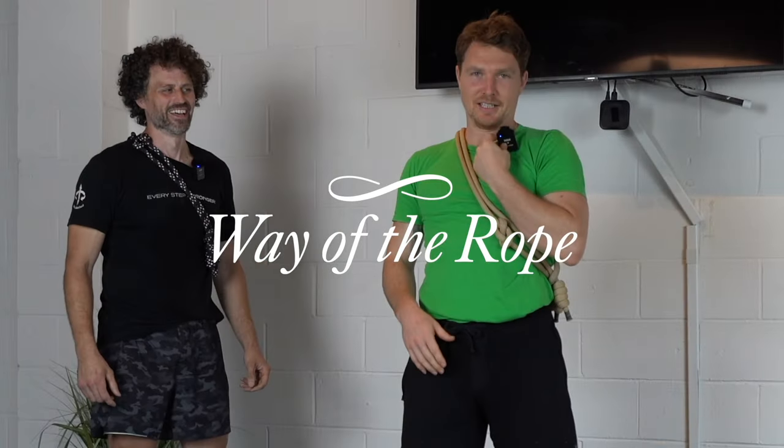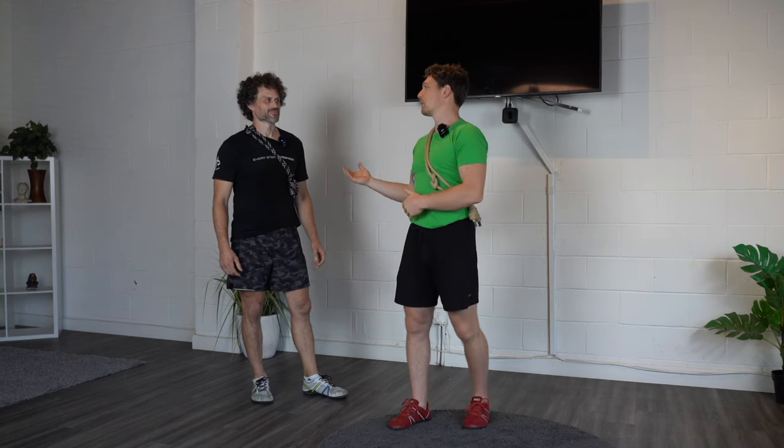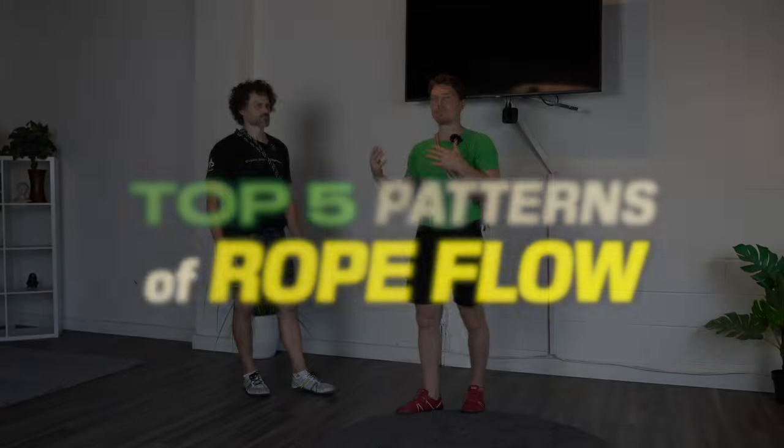Hey everyone, Tim here. Right now I'm in sunny San Diego at the Weck Method lab with my good friend Chris Chamberlain, who was the man who taught me the ropes four years ago to the month in this very place. Chris is the lead educator here at Weck Method — he takes what David Weck discovers and invents and helps make it translatable and teachable.